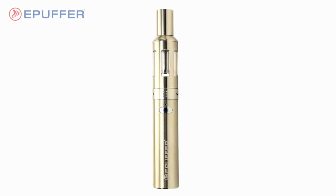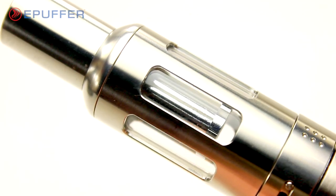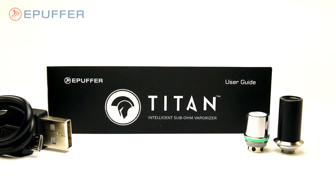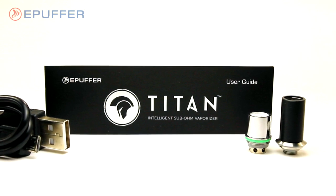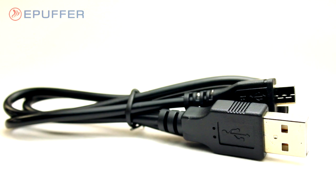Your kit will come with a fully assembled Titan, an 1100 mAh rechargeable battery coupled with a Titan glass tank liquemizer. Accessories include a helpful and easy-to-follow user guide and a micro USB charging cable.